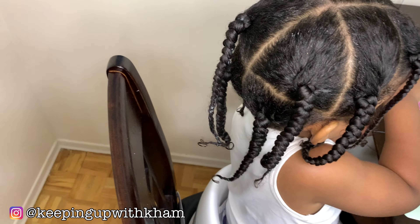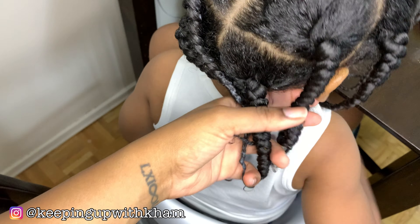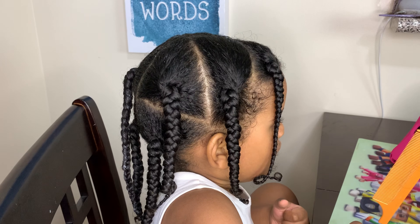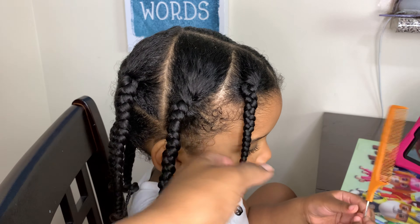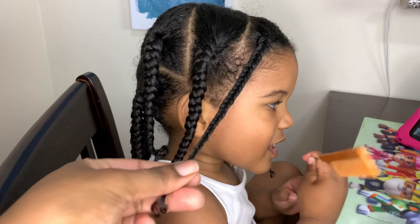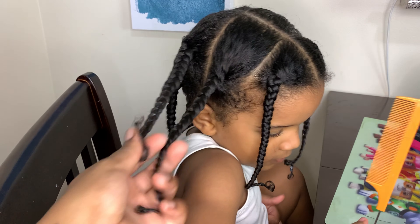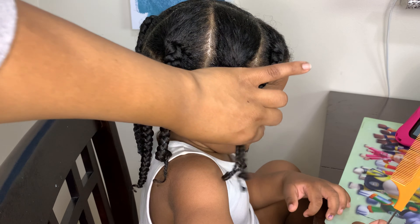Alright guys, so this is the finished product of our post wash day style. This is my go-to - I just love putting it in braided plaits. The twists are nice but they just don't last as long, and I find them to be not as effective for us. So I just braided them - there are four on each side, so that makes eight. When we go outside, I just leave the two in the front down, take the ones in the middle and put them up in a little bun, and leave the two in the back down - super cute style, super easy. Or you could just wear a hat over all of them, that works too.